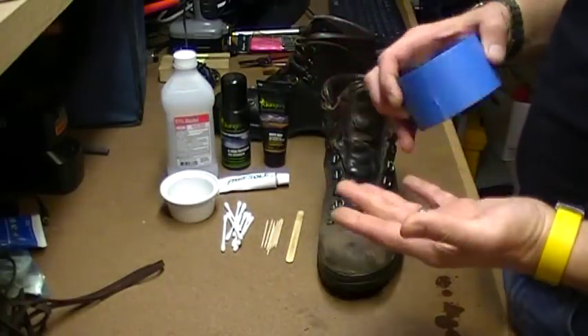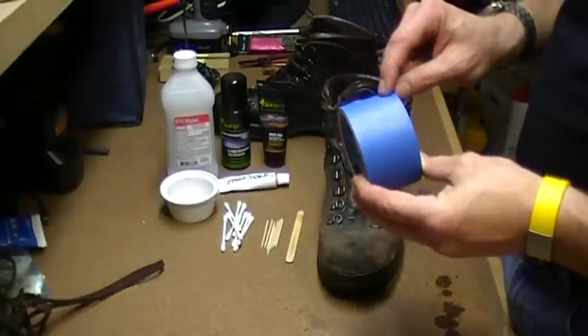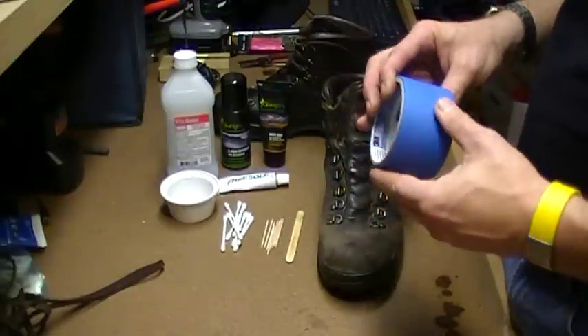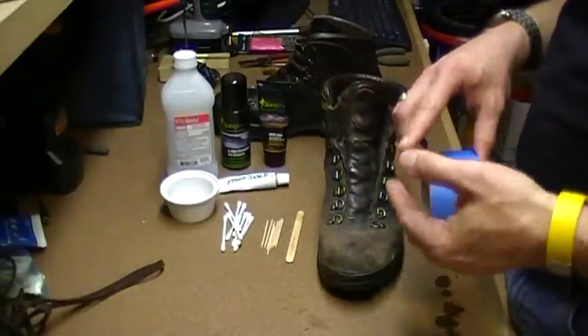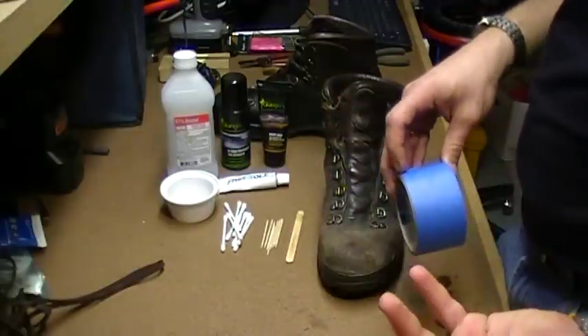There are different types of tape you can use—duct tape, packing tape. I actually like the blue painter's tape used for painting. It sticks remarkably well but then pulls off and doesn't leave any adhesive behind. Duct tape will leave gunk behind on boots, which means you have to clean them again.